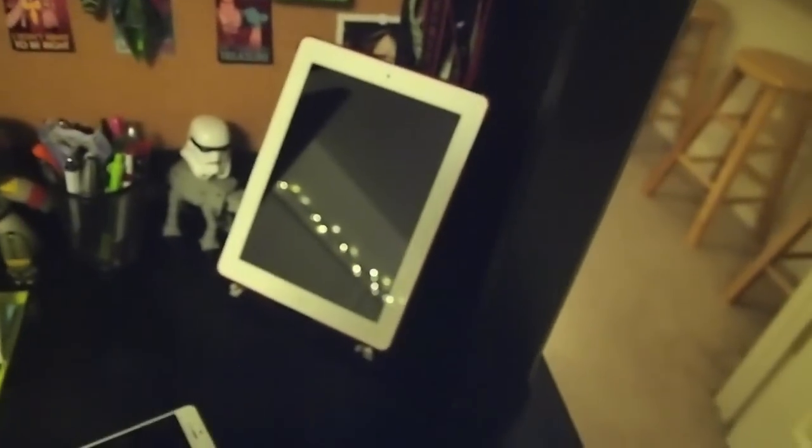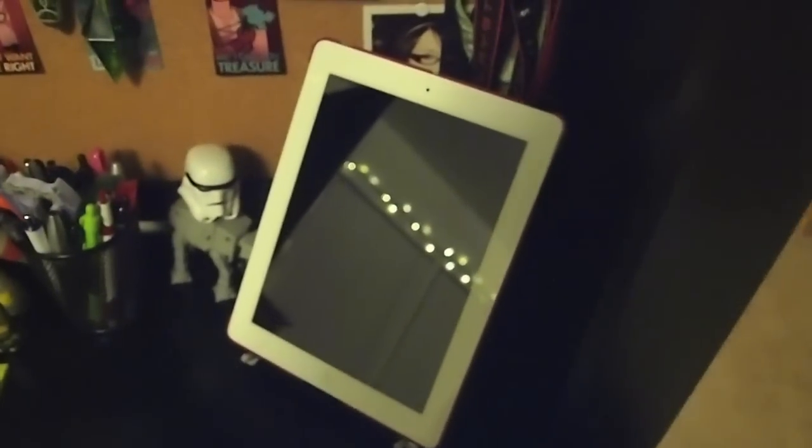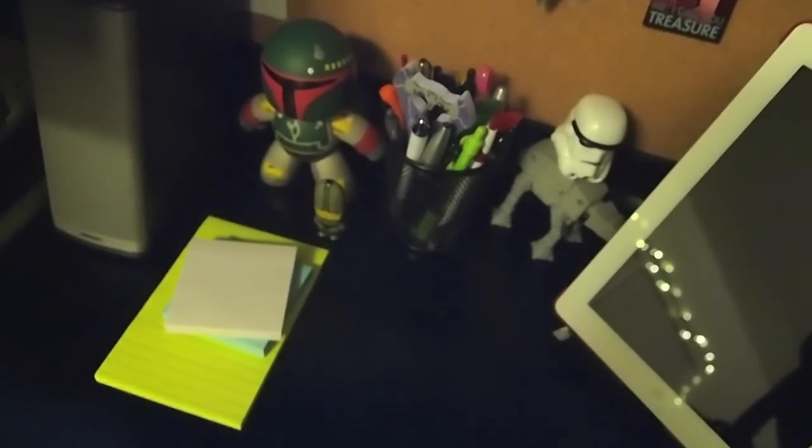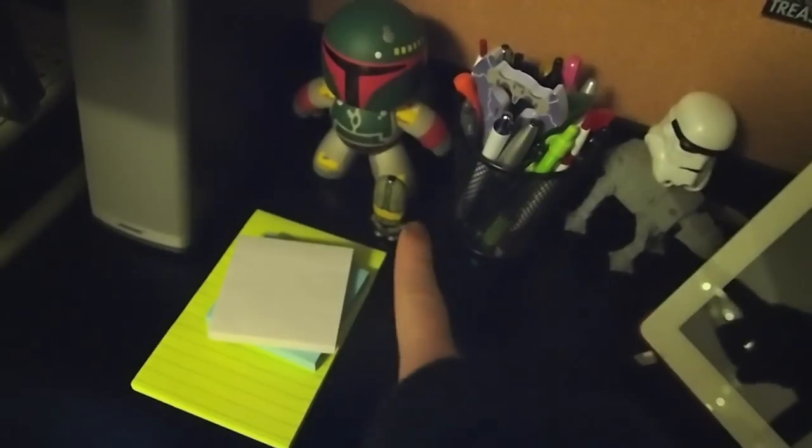Over here I've got my iPad — it's the 32 gig iPad 2, and it's sitting on a 12 South Compass stand. That's pretty much all I've got over here.